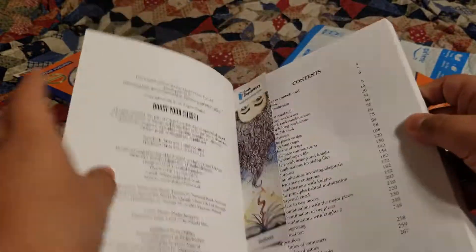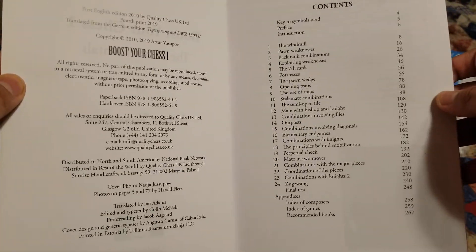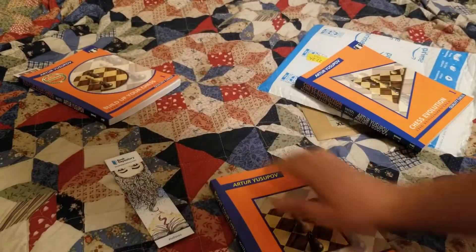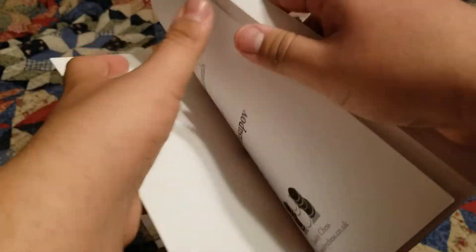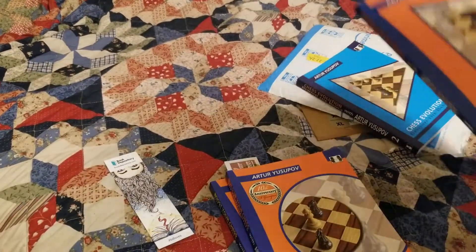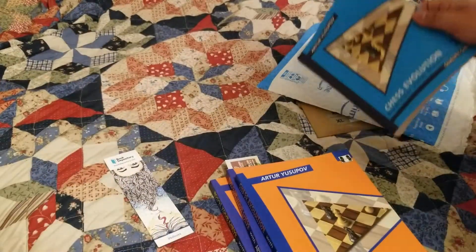I noticed that every single book has 24 chapters. Let me go ahead and verify that - this one has 24, this one has 24, and this one also has 24. Let's check the blue one too - this one's extra thick. Yeah, I think they're all going to have 24.